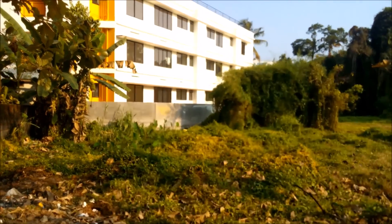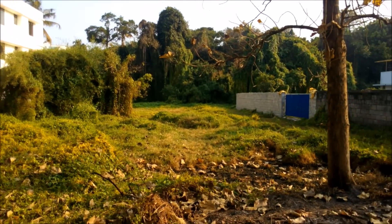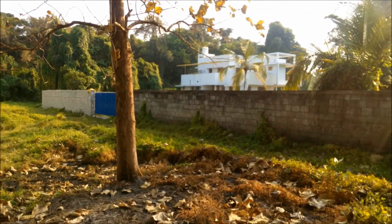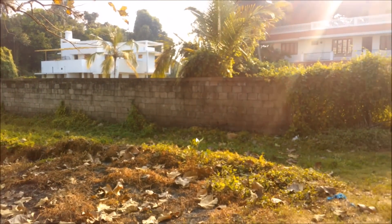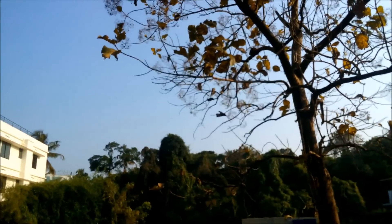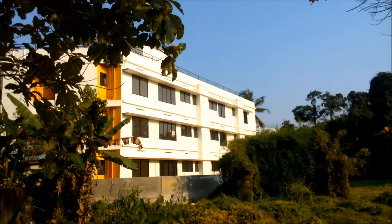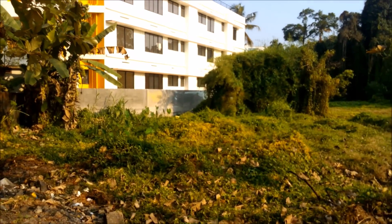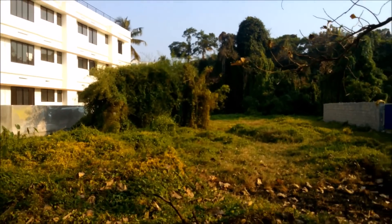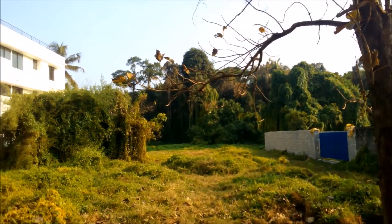Moving on to video recording: this phone can record in 1080p. From the sample video, the clarity looks pretty good, but sharpness is again missing — that's one big issue. Additionally, the continuous autofocus creates an undesirable effect, causing the video to keep refocusing, which produces noticeable judder. Overall the video capture looks pretty average, not something really great despite the 10-megapixel setting in the menu.